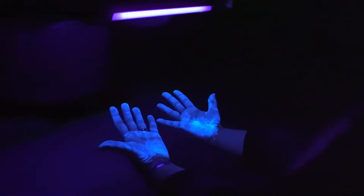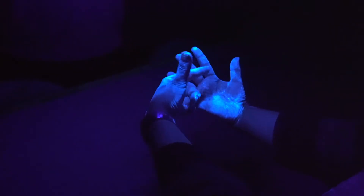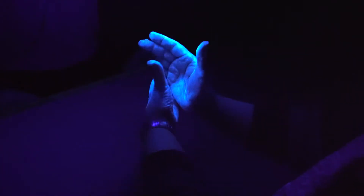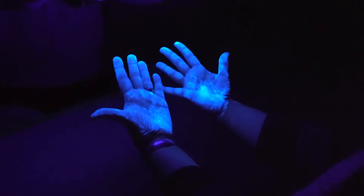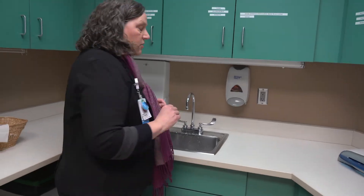I washed my hands poorly — let's see what that looks like under the black light if this was germs. You can see there's a lot of what would be germs on your hands, up on my fingertips. What a lot of people do is wash quickly and think they're done. That area looks pretty good, but when you only wash quickly like that, you're only really cleansing one part of your hand.